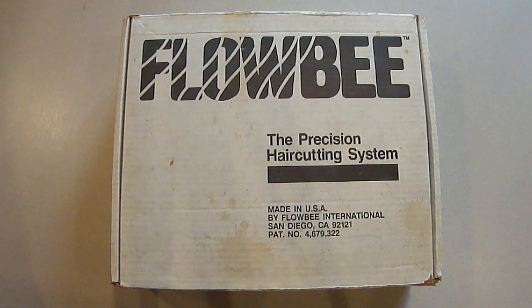Hi everybody, Paul here. I want to show you in this video how to easily cut your own hair at home with this amazing precision hair cutting system. It also leaves no loose hair on you or the floor. It's made by a company called Flowbee. You can find them at Flowbee.com.